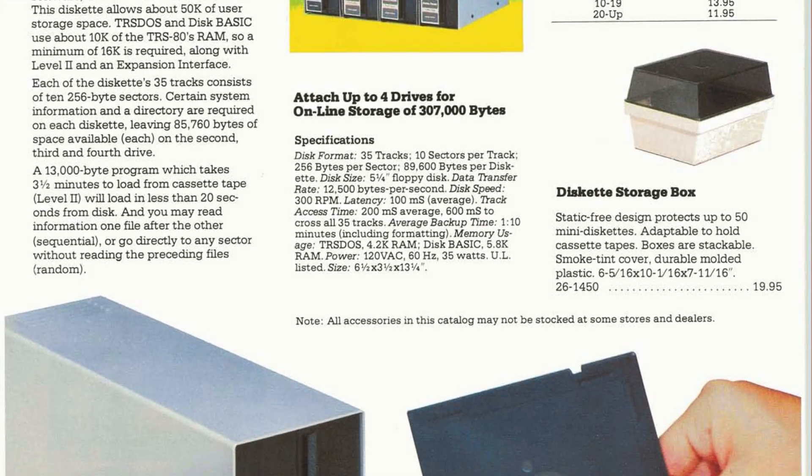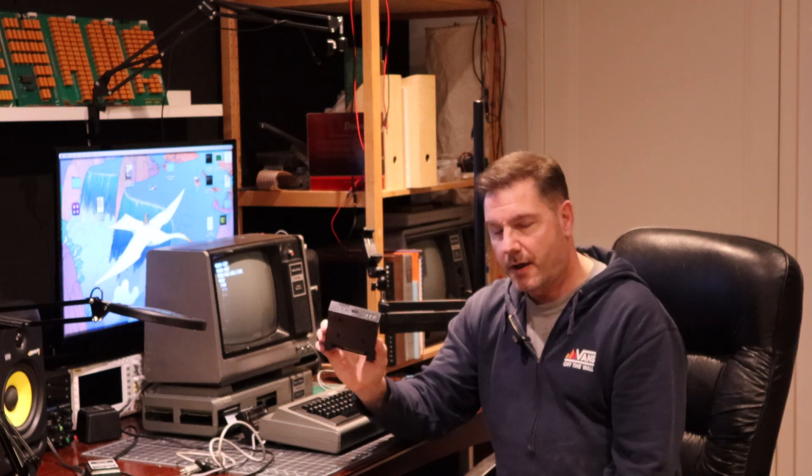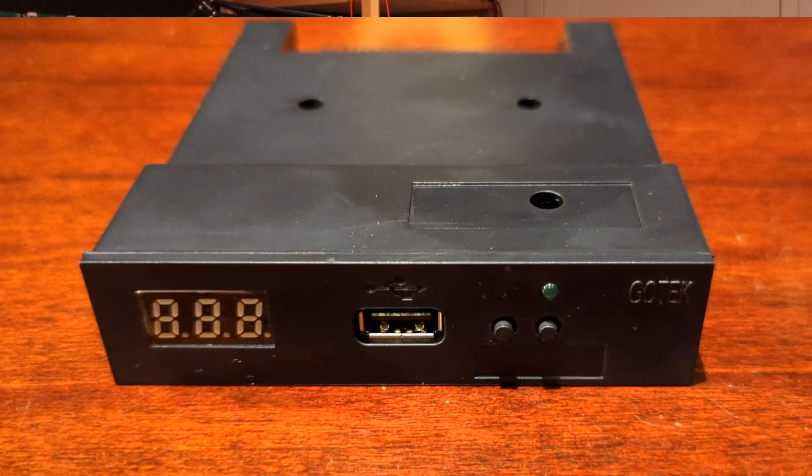I don't have a working disk drive unit, but I'm thinking of using the GoTek device. These are very popular and I know they've been used on the TRS-80 lines from the color computers right through all the models, so I know it's something that is possible. I'll just have to track down the next steps - I'm going to put a pin in it, as they say.